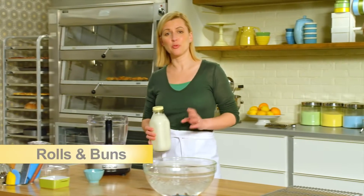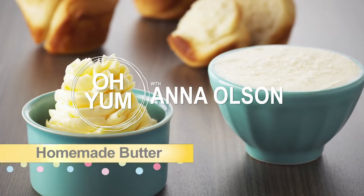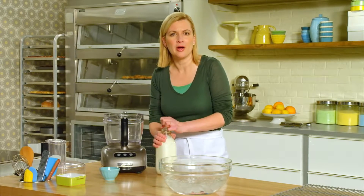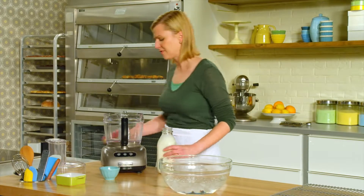Do you know what makes a freshly baked roller bun even tastier? Slathering it with homemade butter. And it's easier to make than you might think. Making homemade butter creates a butter that's sweet and fresh tasting, and that's why it's worth that bit of effort.